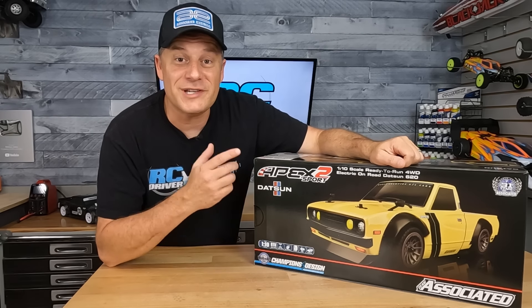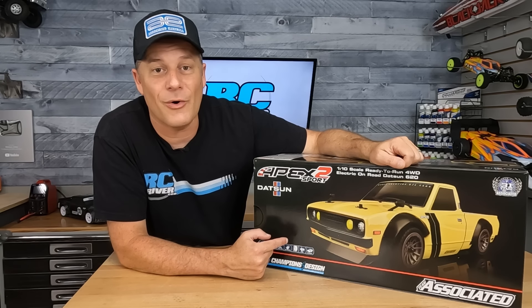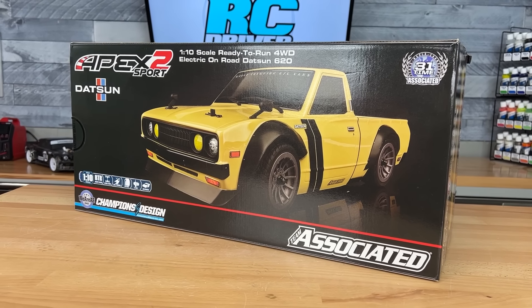Team Associated dropping a new Datsun 620 on the Apex 2 chassis. I haven't seen a Datsun 620 around here in I don't know how long. They don't really survive here on the East Coast, but these are awesome-looking mini trucks. Can't wait to pop open this kit and take a closer look.